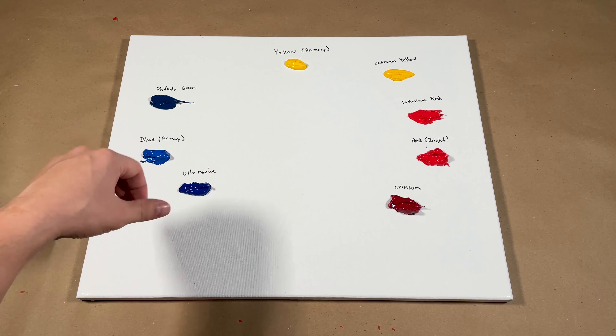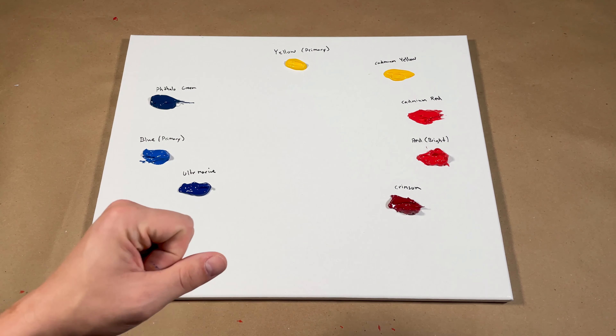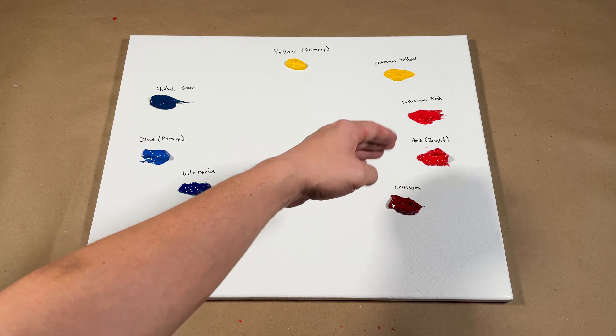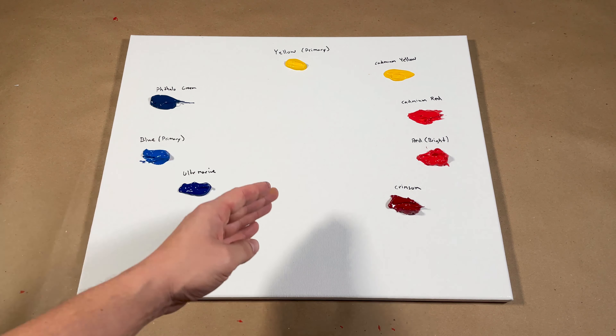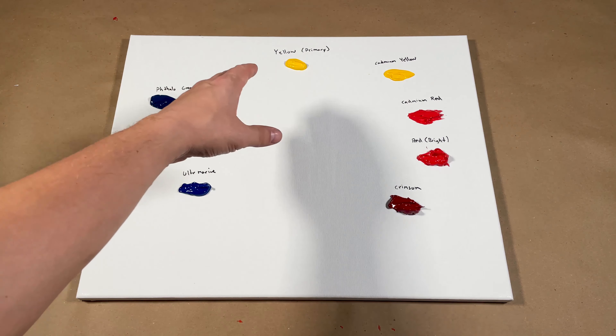Let me show you on the canvas. I have our primary colors laid out — yellows, reds, and blues — similar to the color wheel, but I also have variations of each primary. We have a primary yellow, but also cadmium yellow, which is biased towards orange or red. A cadmium red biased towards orange. A crimson biased towards purple. An ultramarine biased towards purple, and a phthalo green, which is a blue biased towards green. If you mix primary blue and primary yellow you get green, but if you mix all three primaries you get that muddy brown nobody wants.